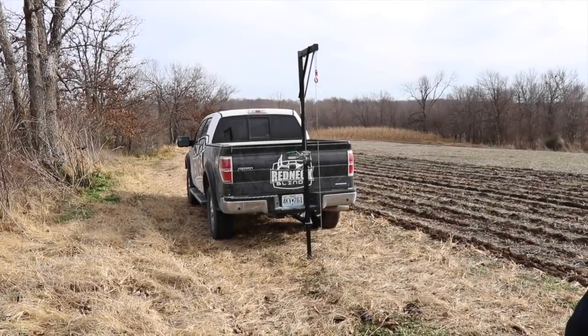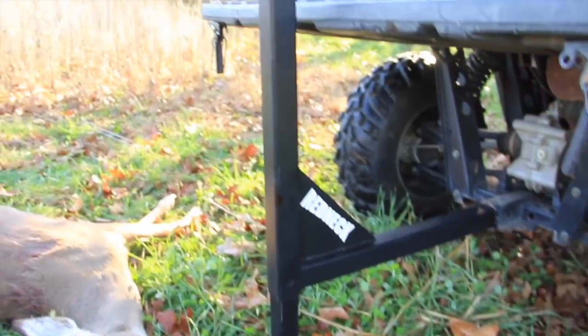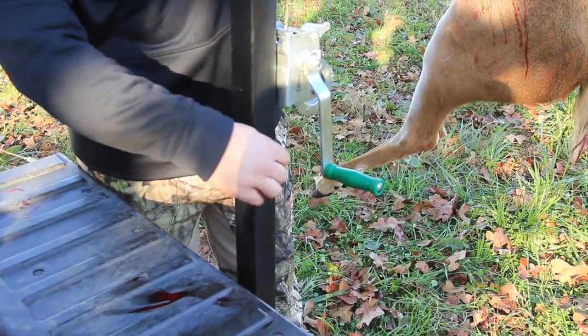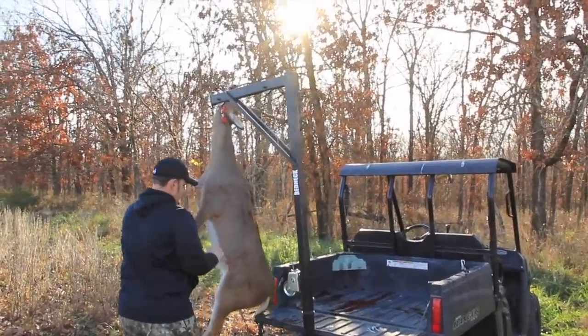Redneck's new 2-in-1 Deer Hoist and Skinner works great for loading deer in the back of a truck, ATV or UTV. Simply pull the swivel pin, rotate the deer into the bed and lower.